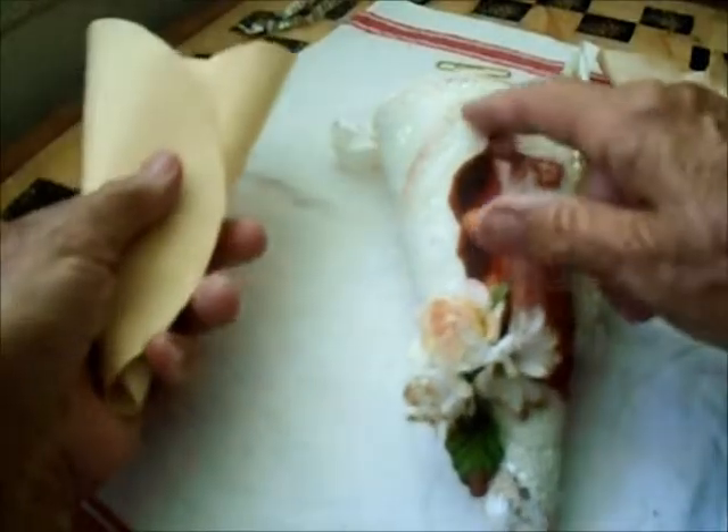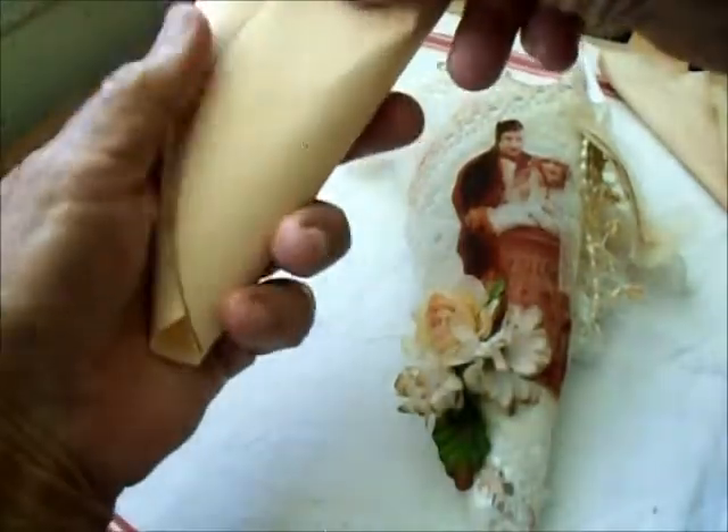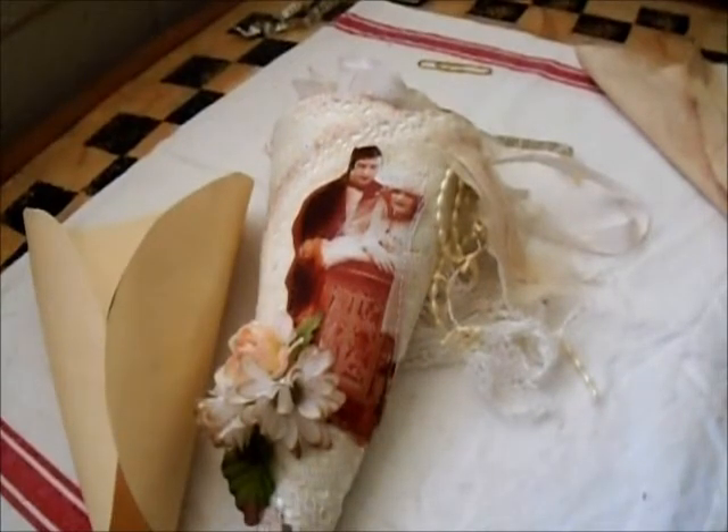This one was made using the first method. So there you see, I have it going the other way — so I did it that way. That's how that is. And then you put a flower in it. Very pretty way. I hope you enjoyed that, thank you for watching, bye bye for now.